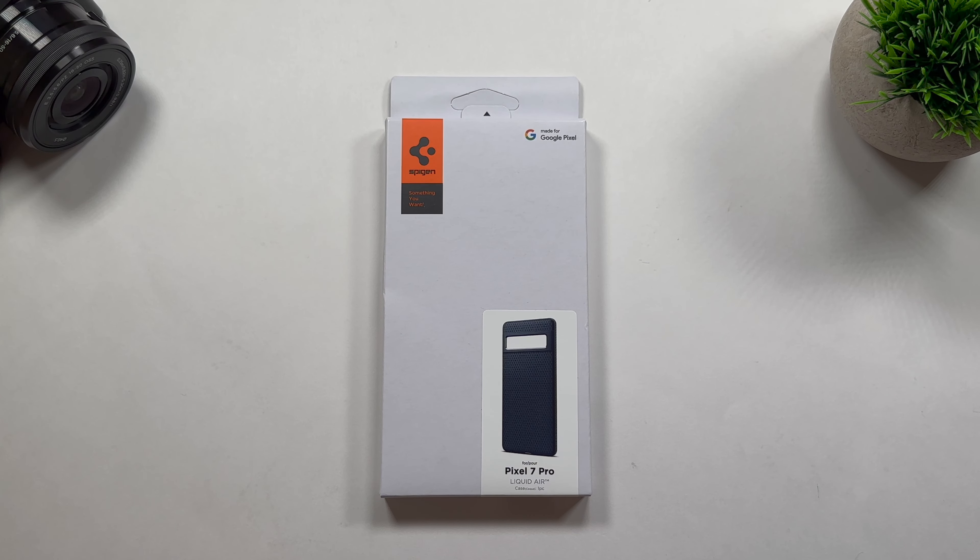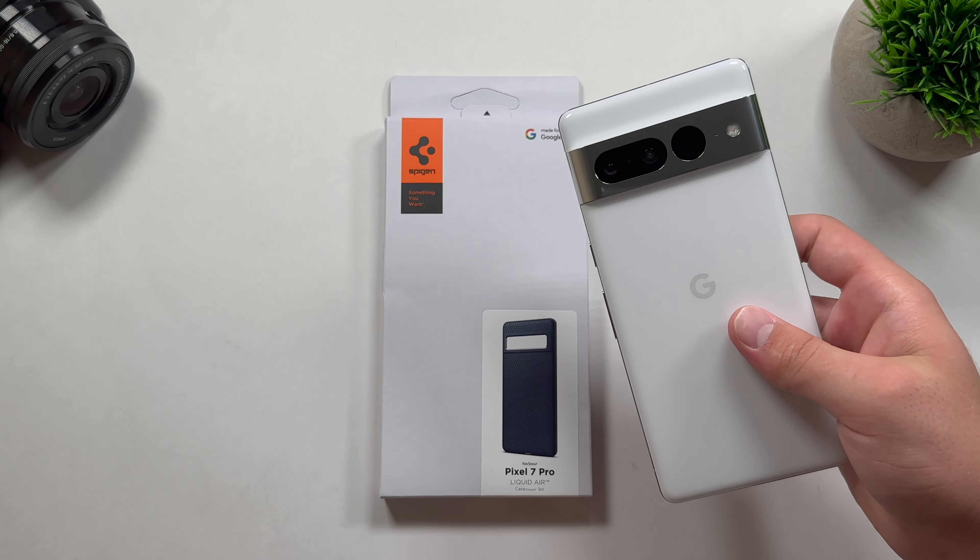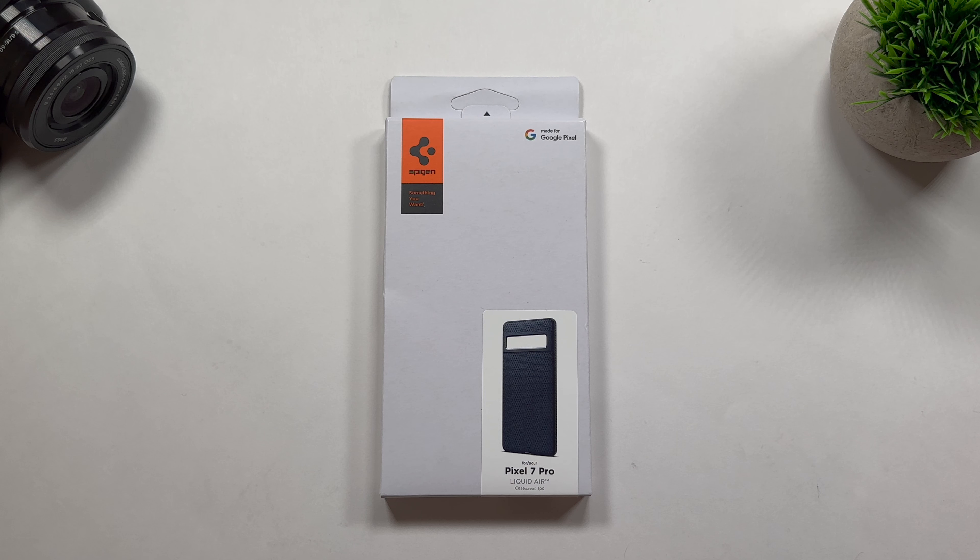Hey guys, welcome back to the channel, TechnoTalks here. So in today's video, we're going to be checking out another Spigen case for the Google Pixel 7 Pro. So this time in front of us we have the Liquid Air, and right away this case goes for $17.99 on Amazon.